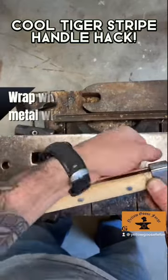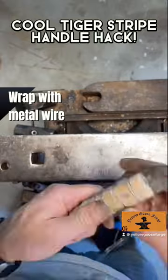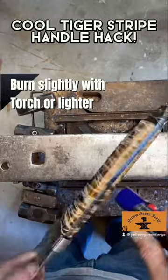Here's a cool hack for making a tiger stripe pattern on any wooden handle for tools, weapons, or crafts. Wrap the metal wire around the handle and burn slightly with a lighter or torch until you get the color you like.